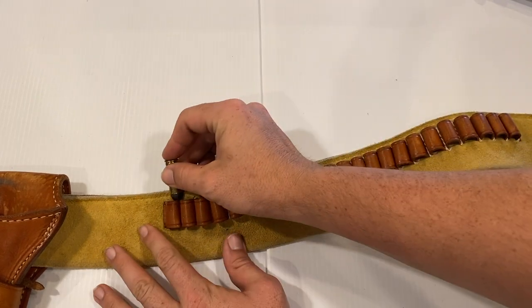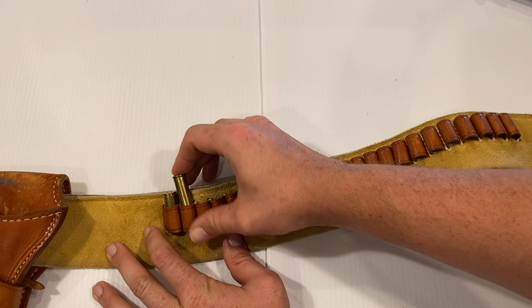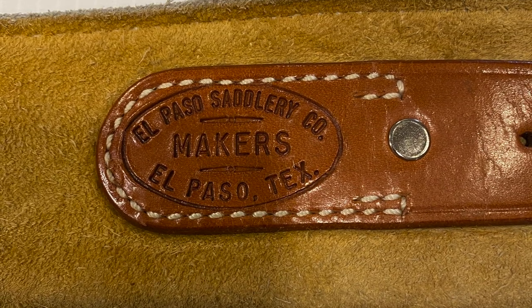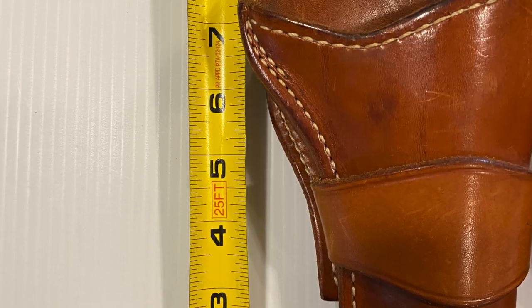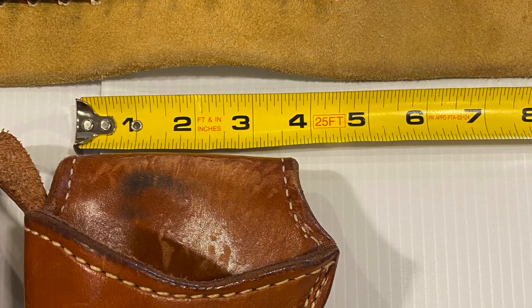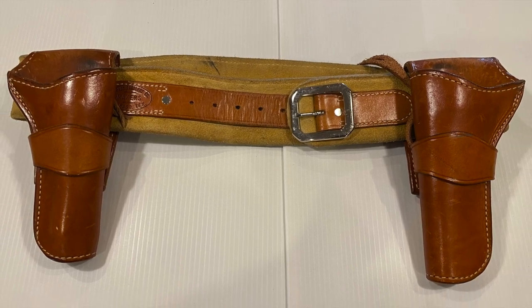It sports 24 bullet loops capable of holding 24 rounds of 45 Colt ammunition. It is made by El Paso Saddlery out of El Paso, Texas with a very clear and visible maker's mark. The holsters, which I custom ordered, are eight inches tall and nine inches tall respectively, with both of them being around four inches long at the top. Overall, this setup can be had for roughly $555 US.